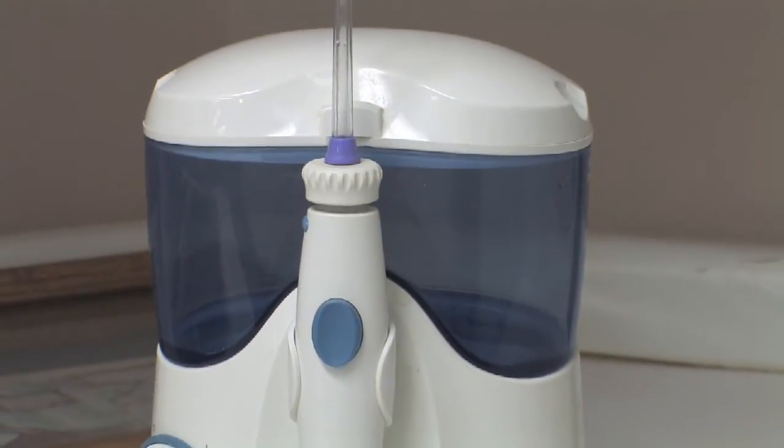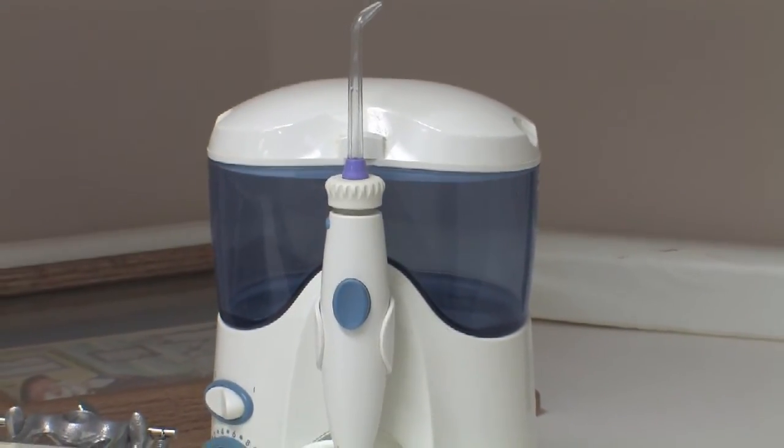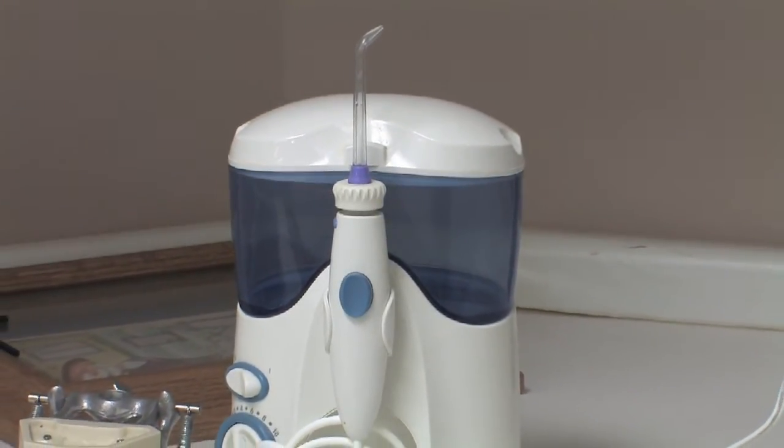Waterpik is another device that can be used to help with your oral hygiene. It's comparable to using a toothbrush or floss, but it works a little differently in the way it removes debris and food off the teeth. We always use a toothbrush and floss as the standard for removing debris and food that collects around and between the teeth.